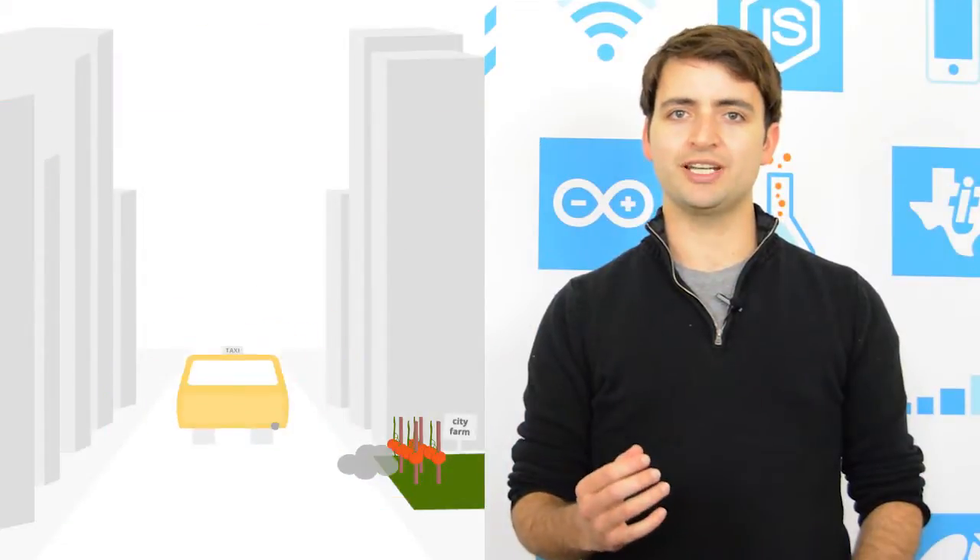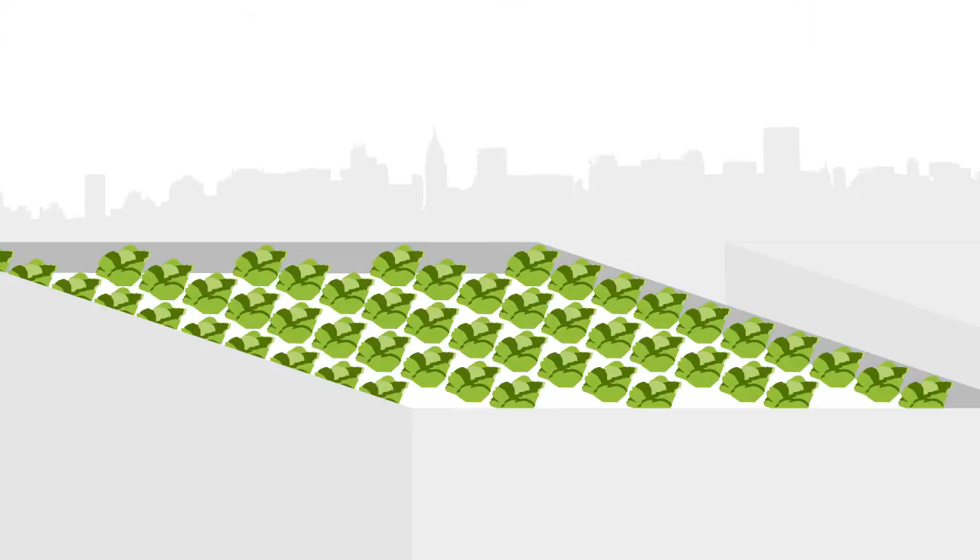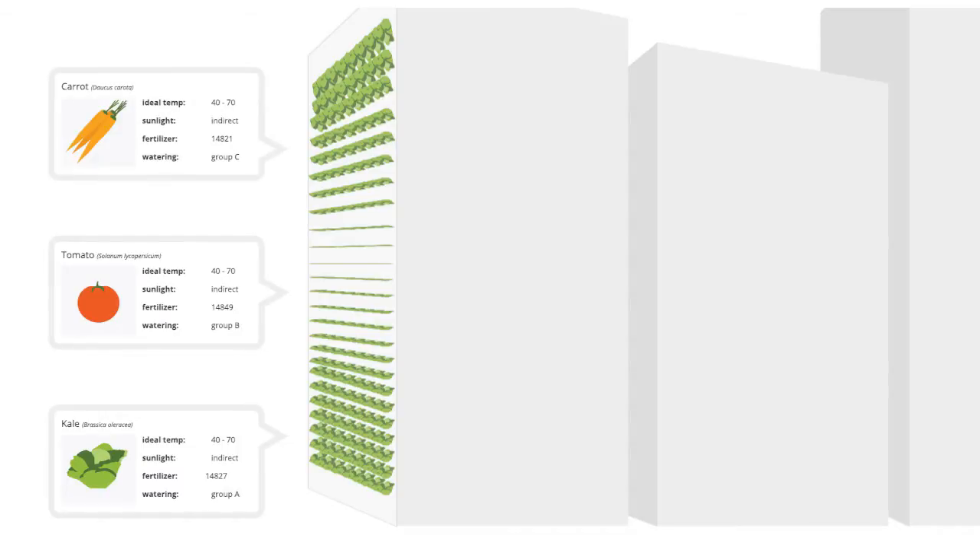Limited space, pollution, and access to sunlight are all concerns when designing a viable urban farm. Rooftop farms and urban greenhouses may offer solutions. Vertical farming is another system that proposes to use unoccupied space in buildings and skyscrapers as an opportunity to produce vegetation in controlled environments.